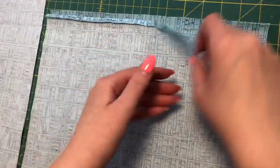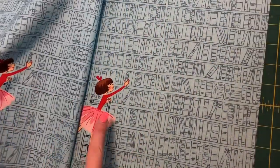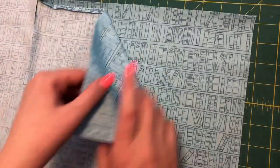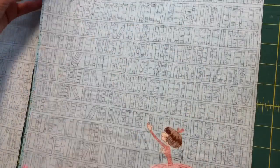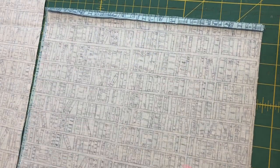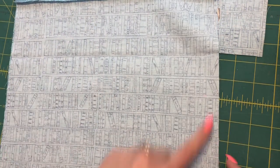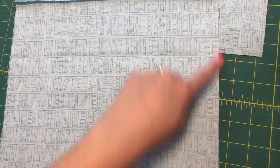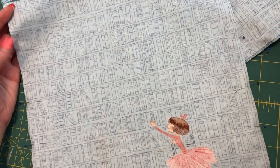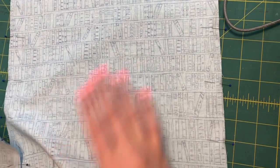Once I have all of my pieces ironed, I'm placing them right sides together. These two pieces are my outside pieces — Lola Dutch is on the front — so I'm going to place those two pieces right sides together and pin around the three edges, not the edge that we ironed. We'll start on this side and go down and around. These two are my lining pieces and I'm going to do the exact same thing — right sides together, pin and get them ready to be sewn. Then I'll take them to my sewing machine and at a quarter of an inch stitch the three pinned edges on both the outer pieces and the lining pieces.